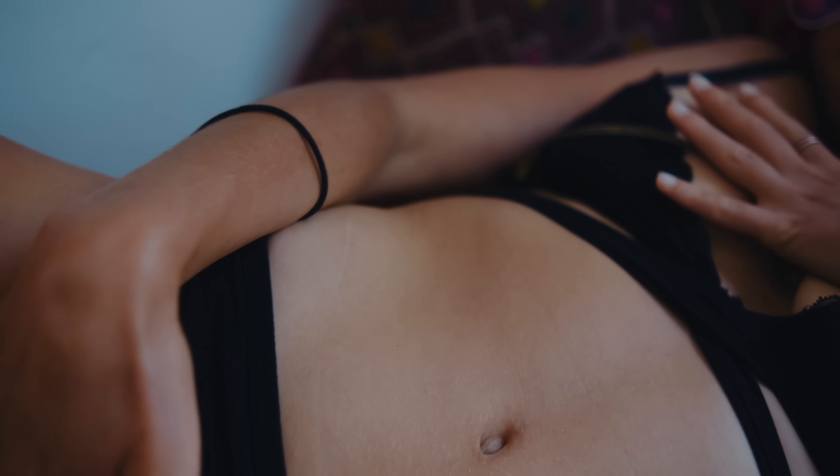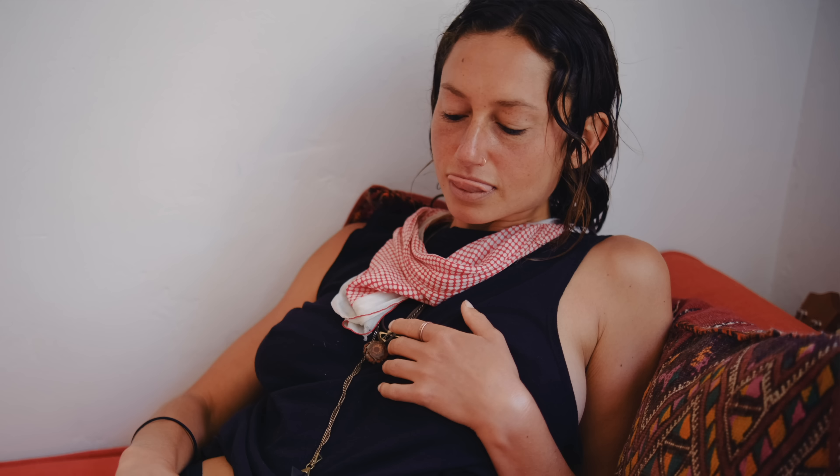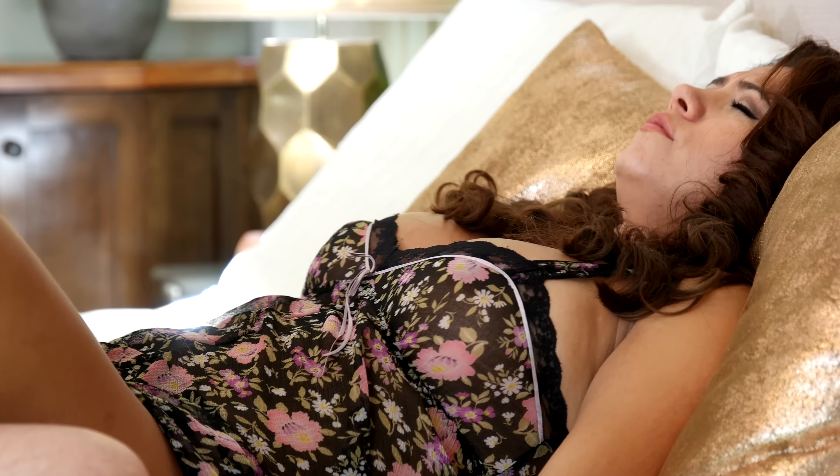Before you stimulate your G-spot, you always want to be turned on in some other way first. Start by giving yourself a breast massage, touching your clitoris, your vulva — really make sure that you're turned on. Because your G-spot is the female prostate, which is actually erectile tissue. That means it's only going to feel good if you're already good and turned on. If you try to find your G-spot when you're not that turned on, it's not going to feel good — it will feel kind of medical, awkward, or even painful. So make sure you are really warmed up before you start to explore the G-spot.